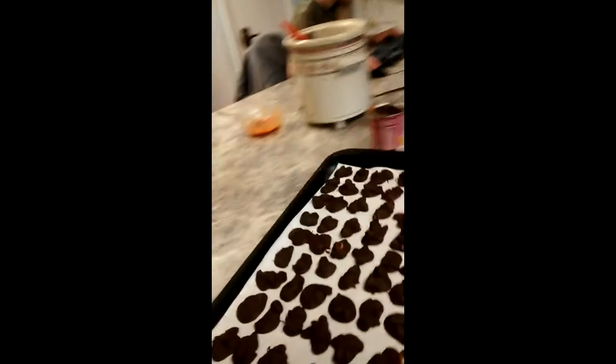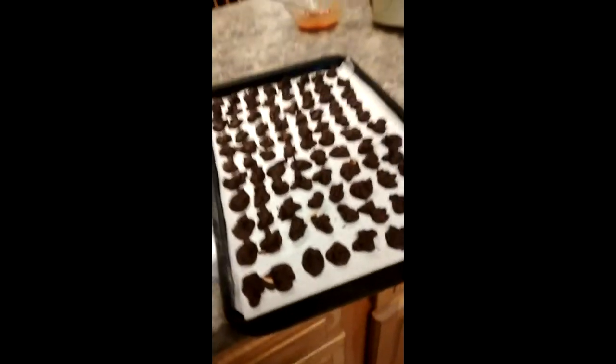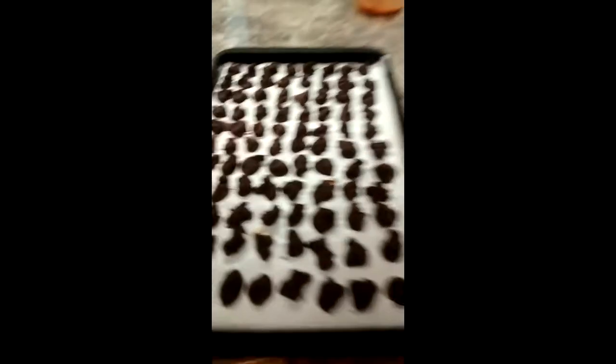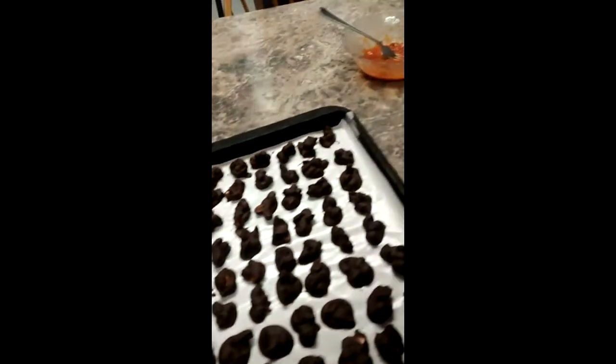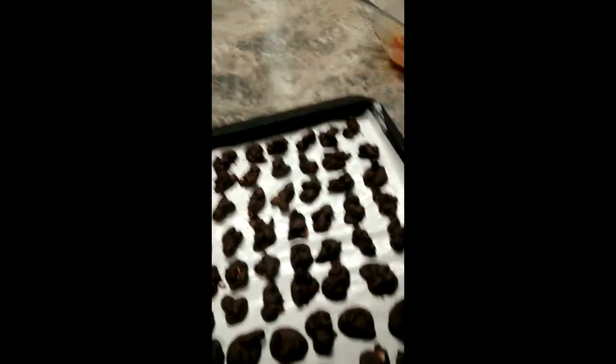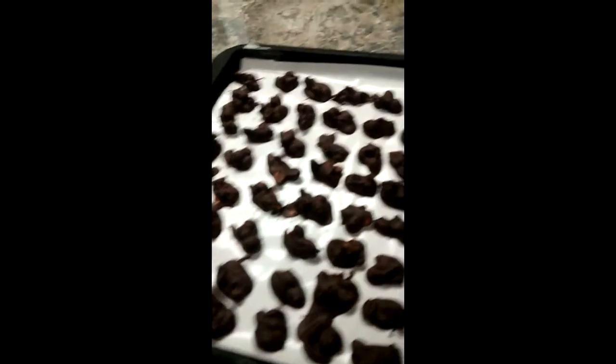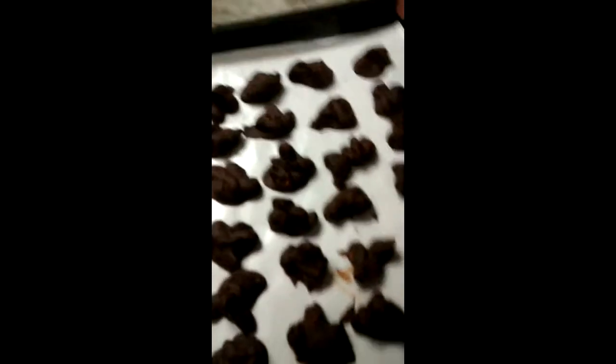We are going to pull these out. There's the end result — there they are! I'm going to put another tray in. You can make these any size you want.